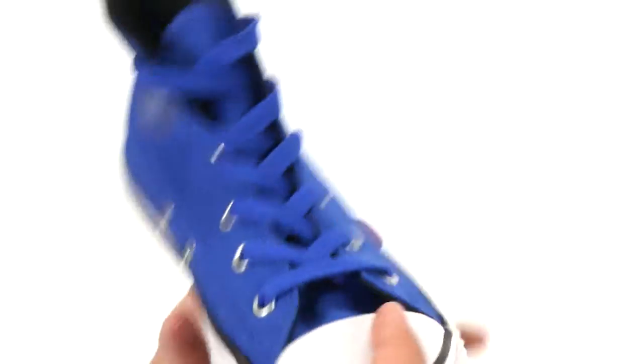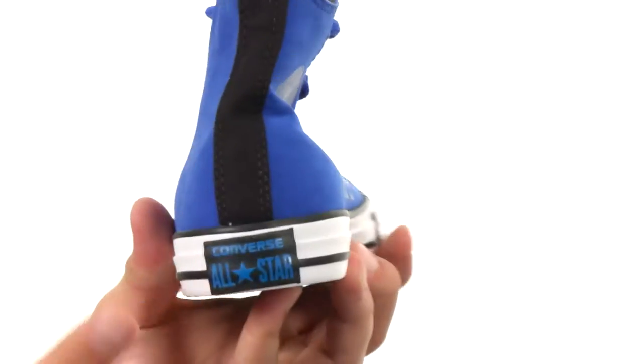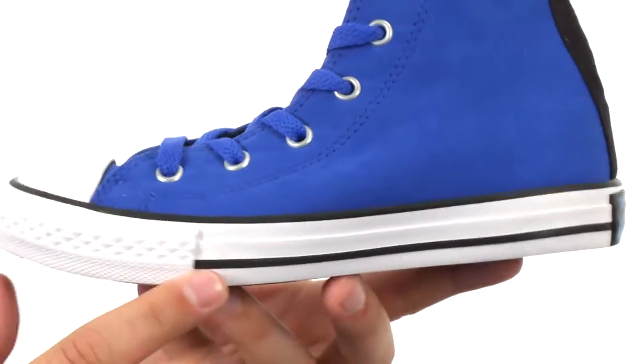Classic rubber cap toe up front, ventilation holes on the inside to keep their feet breathing and staying cool, and that classic patch near the heel. You got that stripe around the midsole as well.